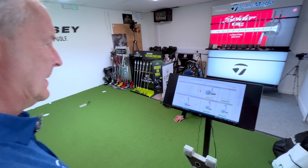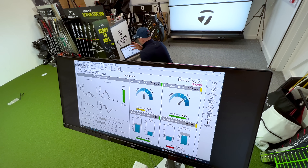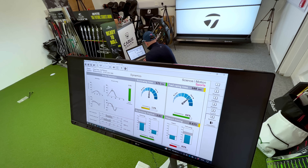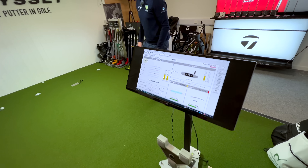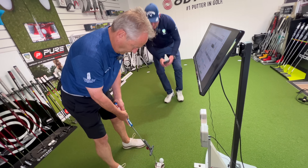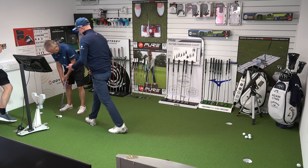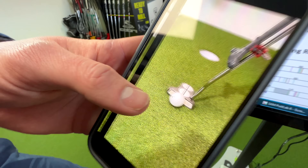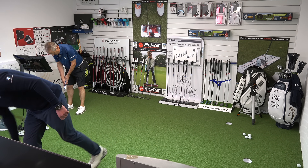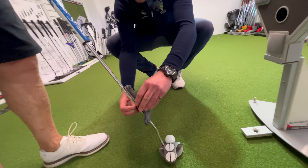Rotation is a little inconsistent, which links to putter fit. Launch figures relate more to putter fit as well. Dynamics are all pretty good — that's the actual hitting speed, hard or soft. Adam asks Pete to set up to a ball and hold it. He shows Pete the strike location — the ball is not going in the middle of the putter. He demonstrates this again and it's clearly off-centre, which is going to affect where the ball goes even though the putter face isn't offline.